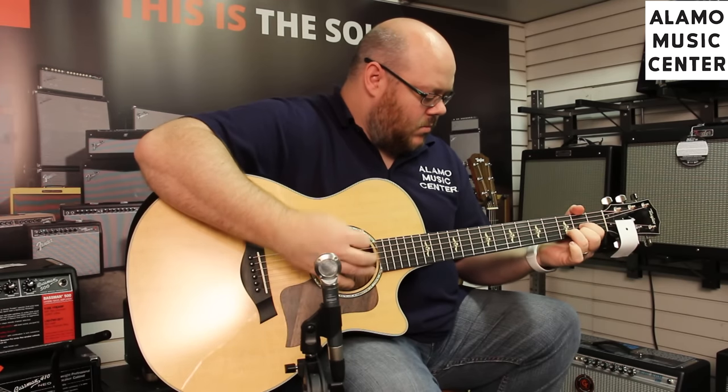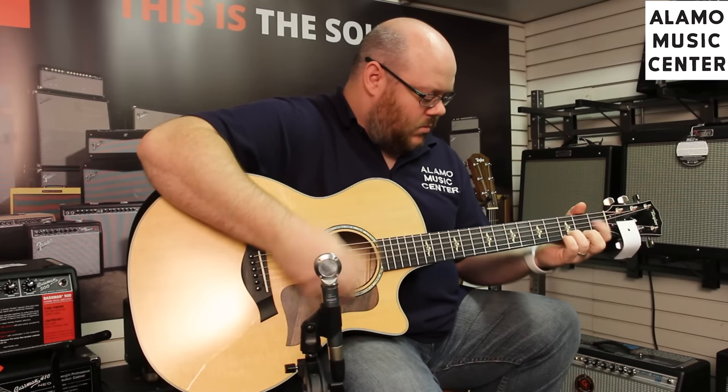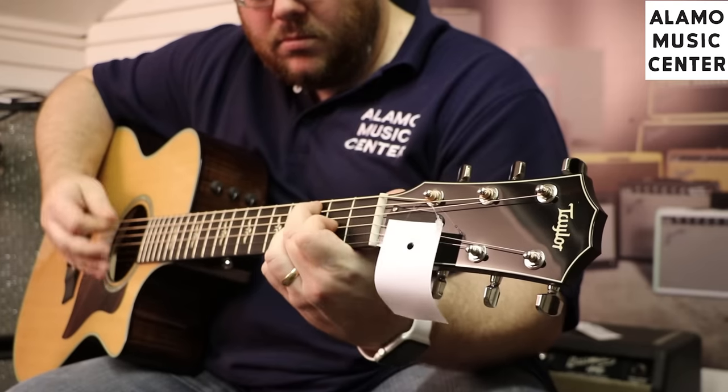The instrument is lovely. You can hear it.